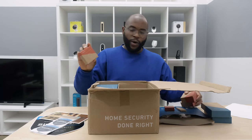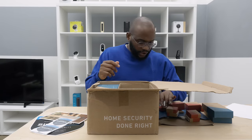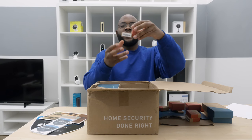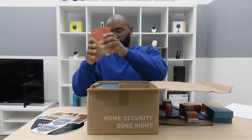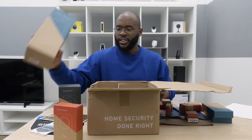Key fob, motion detectors — one, two, three, four, five, six, seven — at least seven little entry sensors. Oh, I like that. See the magnetism there? That's cool. A siren, check that out. Our SimpliCam and your base station.